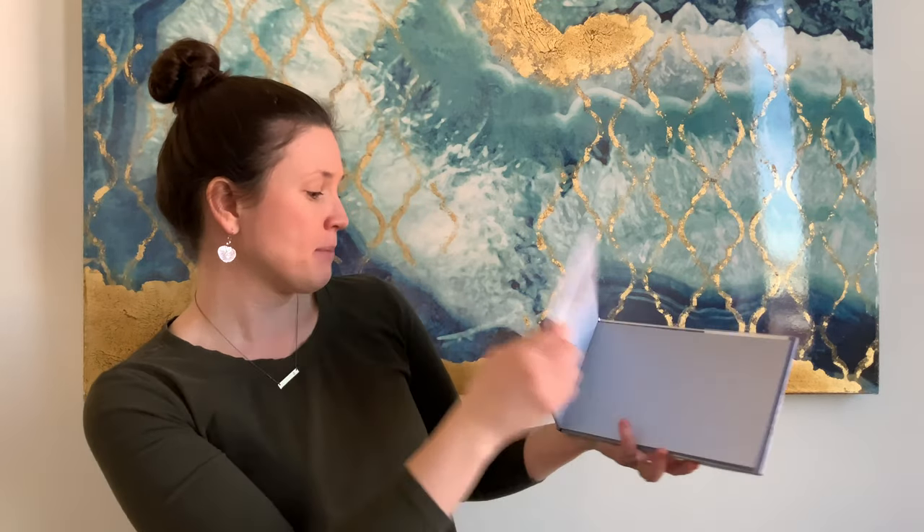For book recommendations: Fox's Garden, by Princess Cam Cam, is a picture book about a red fox. Fox and Fluff by Shutta Crum, illustrated by John Bendel Brunello, is a really cute story about a fox who befriends a little chick.